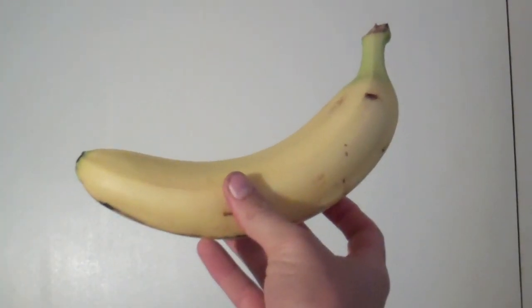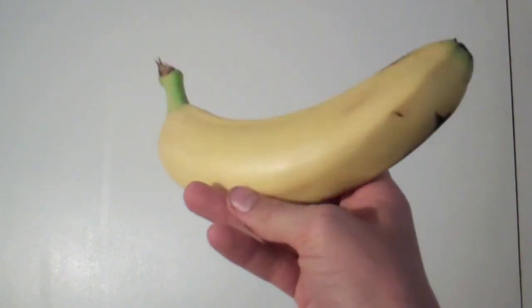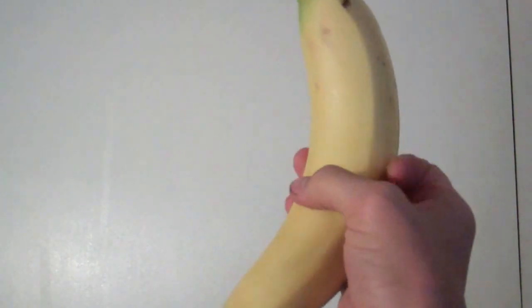Let's get started, shall we? Here you have your banana. Admire its beauty for a couple of seconds before we get going.